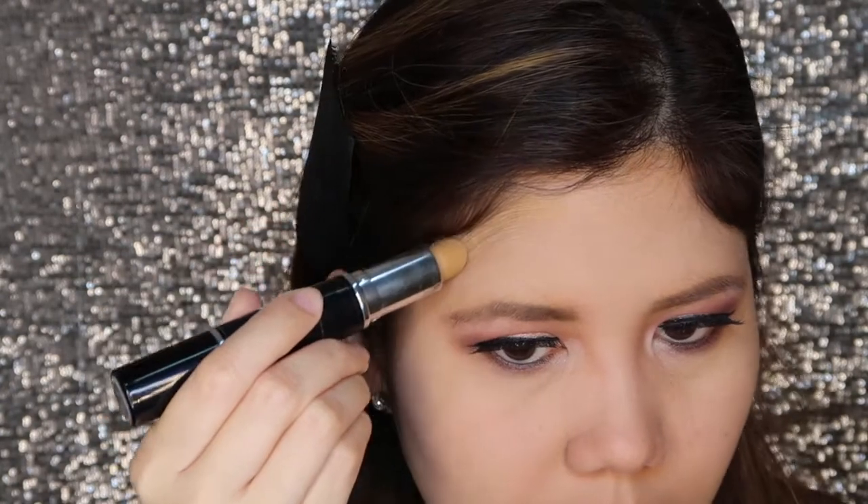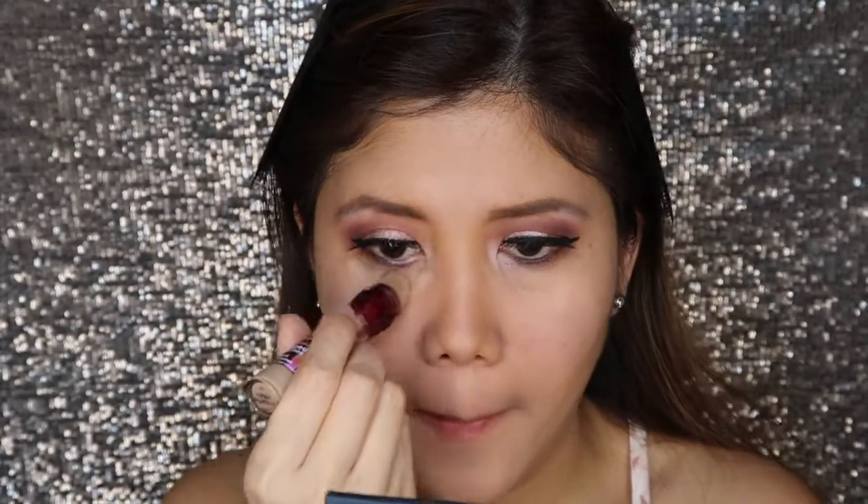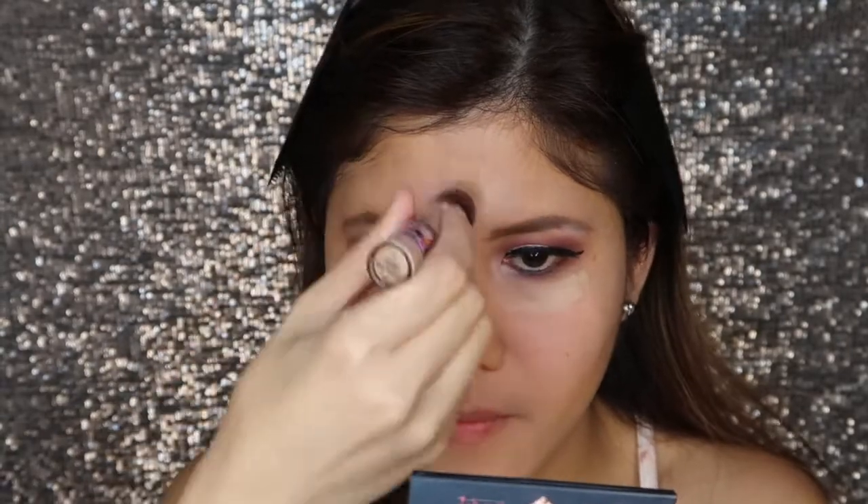For contouring, I applied the V face in the shade of 01 Light. I concentrated on the usual parts of my face, which are my temples and cheekbone. Next, for the concealer, I'll be using my Maybelline Instant Age Rewind in the shade of Medium. I applied it in the lower part of my eyes, in my forehead, nose, and upper lip.